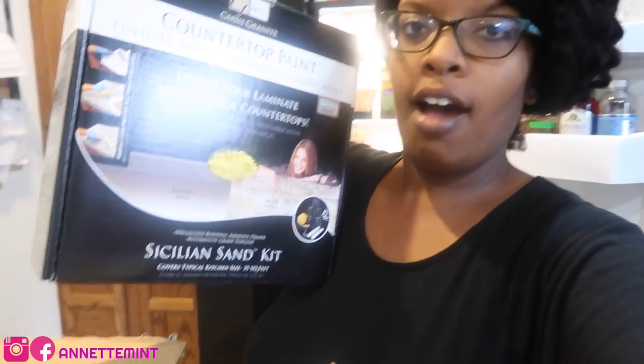I have some countertop paint that I tried to sell. I spent $80 on the kit, along with some other stuff — it was like $160 total.